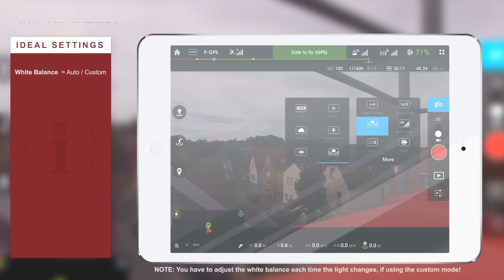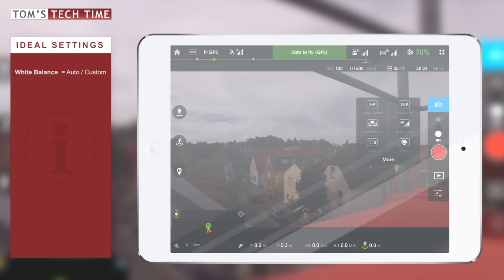If you set the white balance yourself on custom, it won't change from shot to shot — all the different scenes you film will look the same. You won't have one picture that looks more reddish and another that looks cooler. They will all look the same, which is awesome for bringing footage together in post-production during editing.